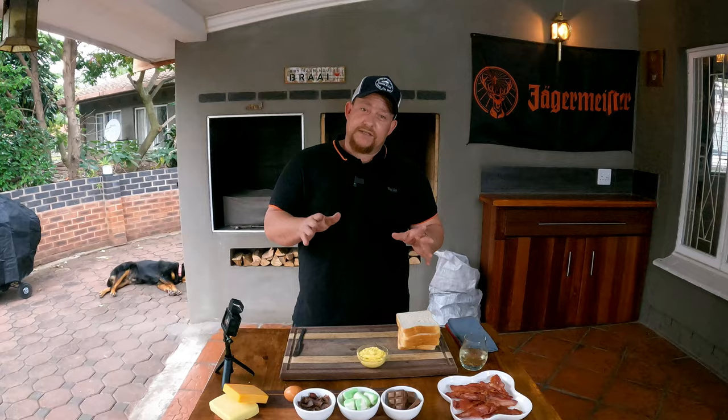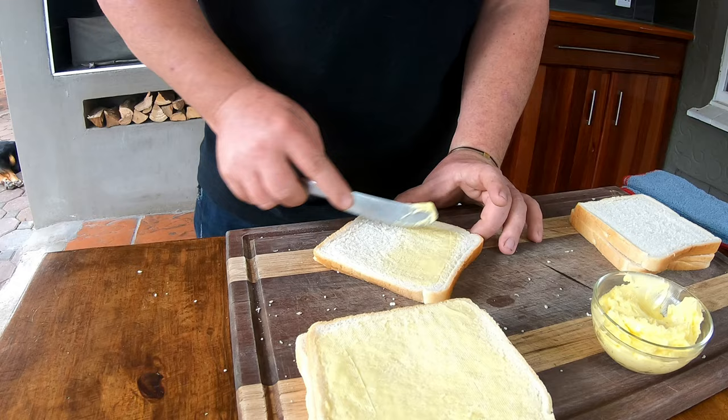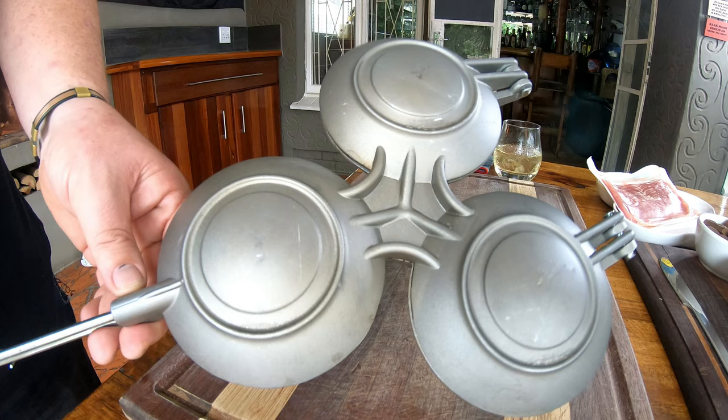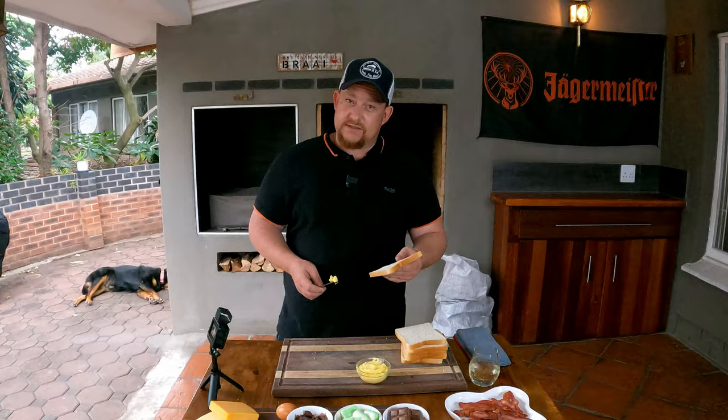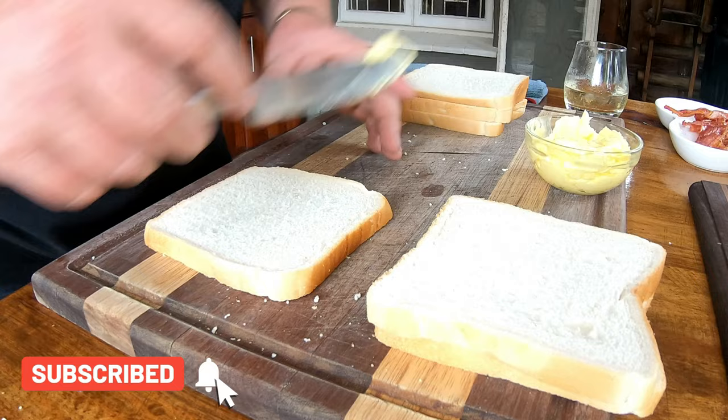Now that your bacon is ready and nice and crispy, first thing to do is butter your bread. These slices need to be buttered on the outside so that your cast iron Jaffel maker is nicely buttered and these Jaffels won't stick — because that would be a huge disaster. Buttering them will give a nice crust and really add to the flavor of the end product. Just put two pieces together with the butter sides facing each other while you do the rest.